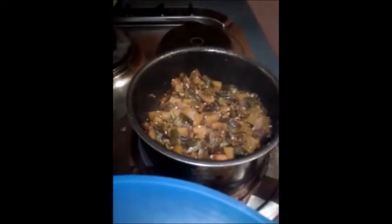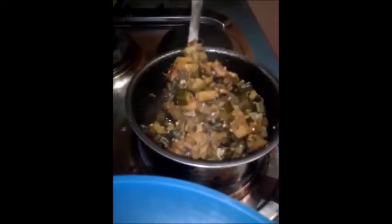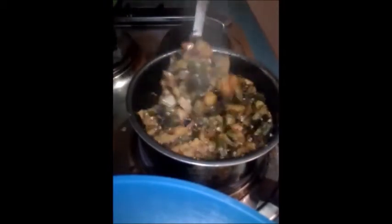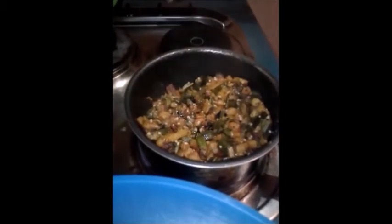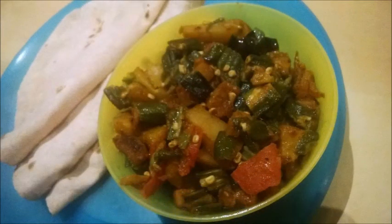After some time when we check, our sabzi is all done. So I am going to transfer it to a plate and serve it with some hot chapati. I hope you guys enjoyed the recipe. Thank you.